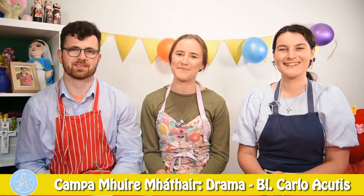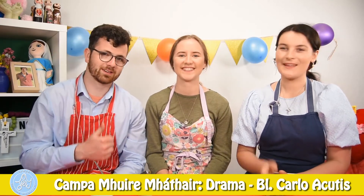Hey everyone, welcome to Faith Camp Drama. I'm Therese. I'm Conor. And I'm Santel.